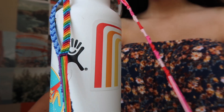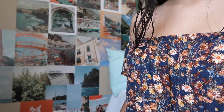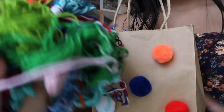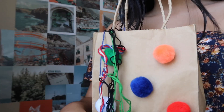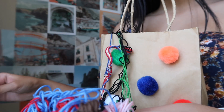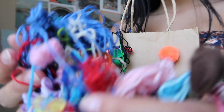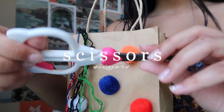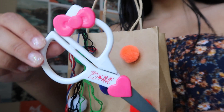First up, of course, you're going to need some string. I have a bunch of strings since I used to make these bracelets when I was a kid. You could get these from Michael's, Joann Fabrics, or just any sort of craft store. I have all these different colors. Next up you're going to need some scissors — I just have these little Hello Kitty scissors I used as a kid.